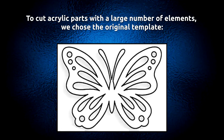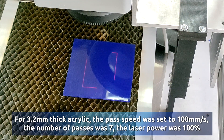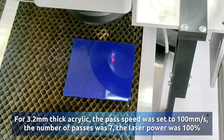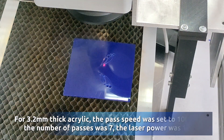To cut acrylic parts with a large number of elements, the original template was chosen, converted into vector form, and added to the ESCAD Application. For 3.2 mm thick acrylic, the pass speed was set to 100 mm per second, the number of passes was 7, and the laser power was 100%.